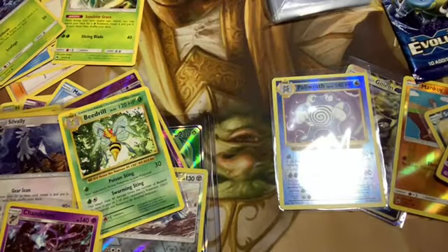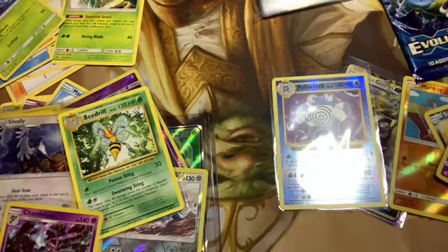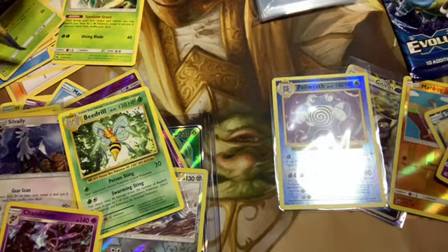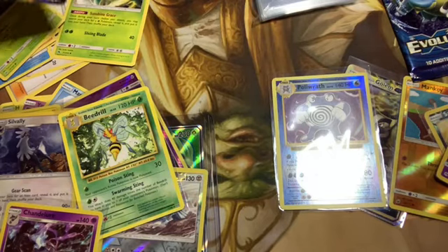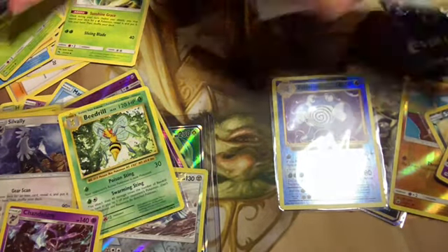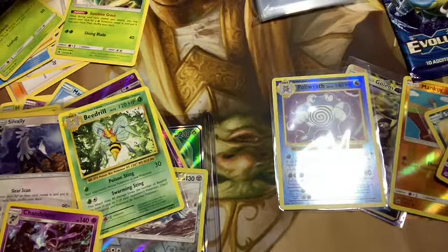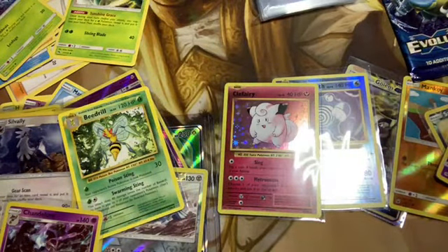It's a Charizard pack! Oh yeah, okay — do it! Make it Charizard! These packs just tear so easy. Are these older packs? Evolutions — I think they're about a year old. It says 2016 so I'm not sure. One of mine was upside down too.